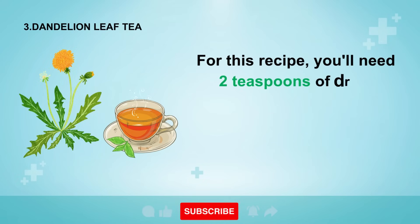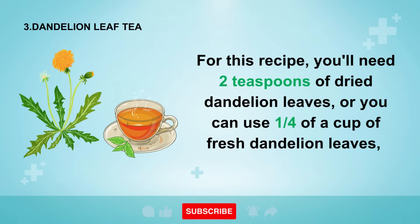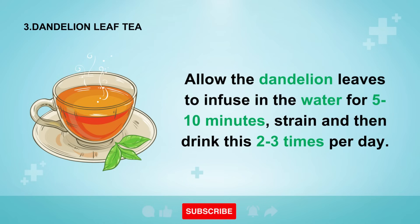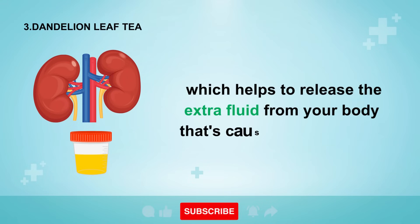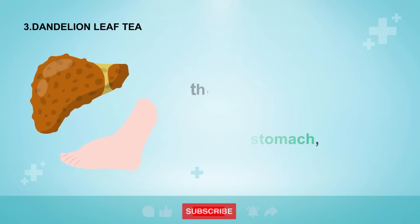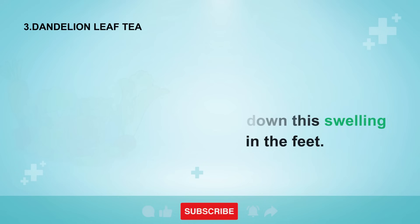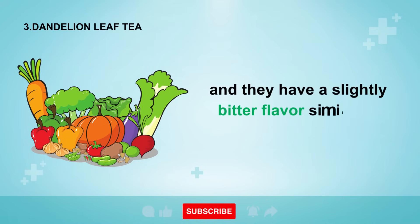Number three is dandelion leaf tea. For this recipe, you'll need two teaspoons of dried dandelion leaves, or one quarter cup of fresh dandelion leaves, steeped in one cup of boiling water. Allow the dandelion leaves to infuse for five to ten minutes, strain, and drink this two to three times per day. This drink is a very powerful natural diuretic which helps to release the extra fluid from your body that's causing the swelling. If your swelling is mostly in the right foot or you have a bloated stomach, this usually indicates the problem is coming from a fatty or damaged liver. Dandelion leaf tea helps to support your liver in order to bring down the swelling in the feet. You can also eat fresh washed dandelion leaves and flowers in your healthy salads — they have a slightly bitter flavor similar to spinach.